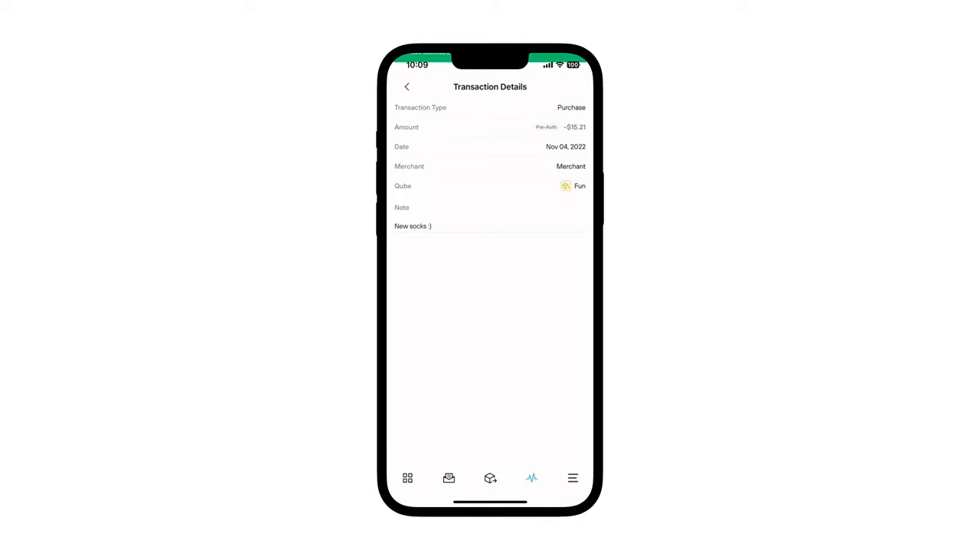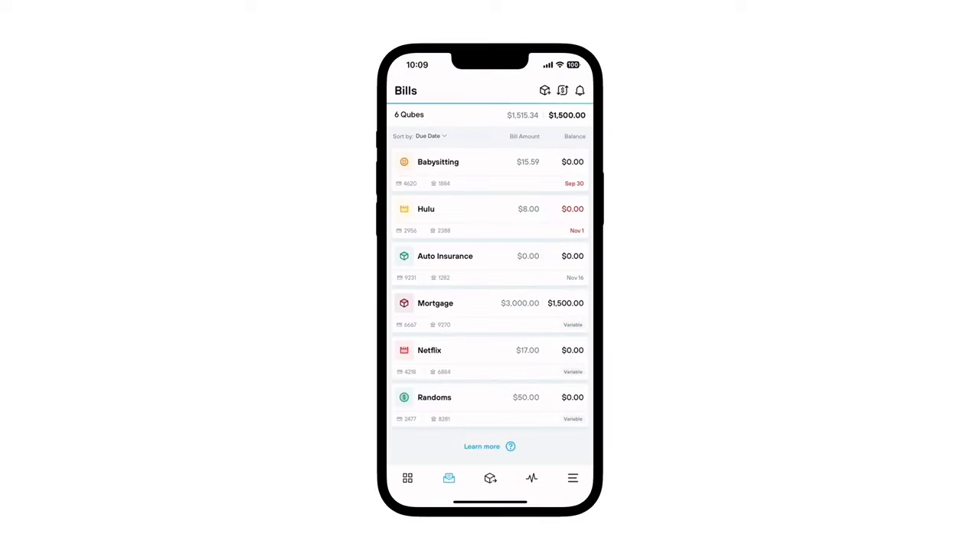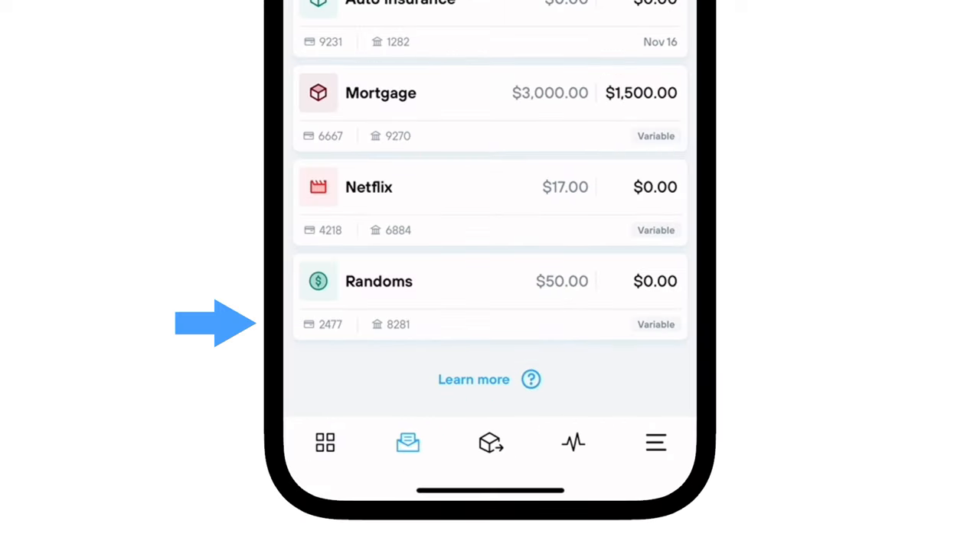Another option for online merchants that don't charge your card right away is to create a virtual bill cube and use your unique virtual card or account number for these purchases.